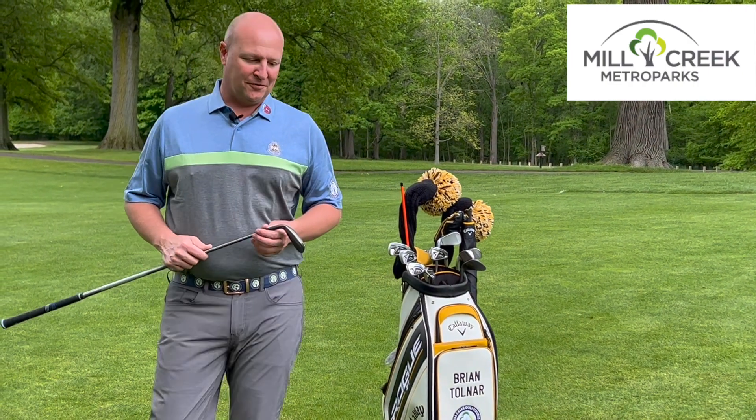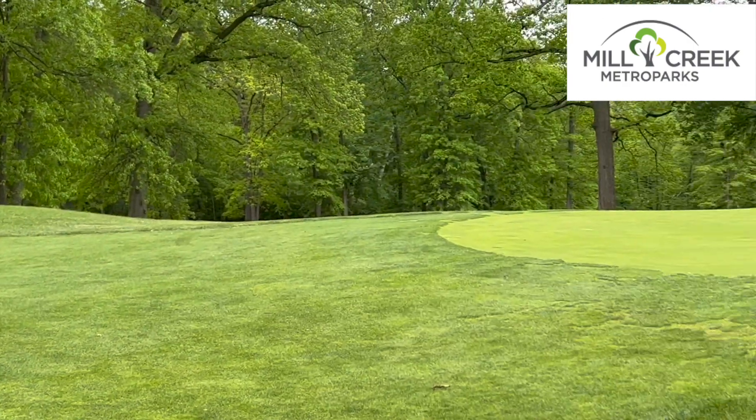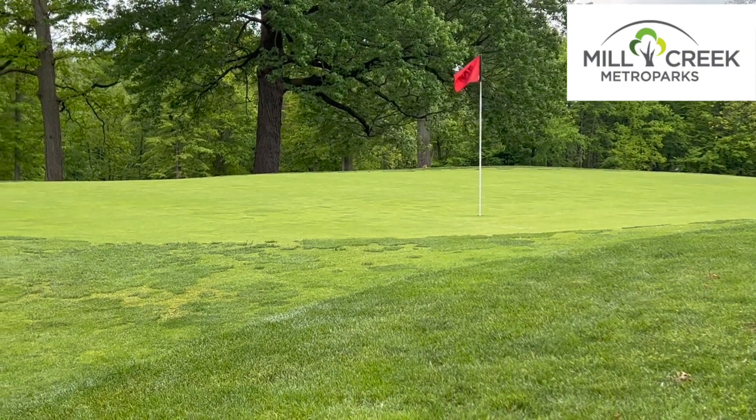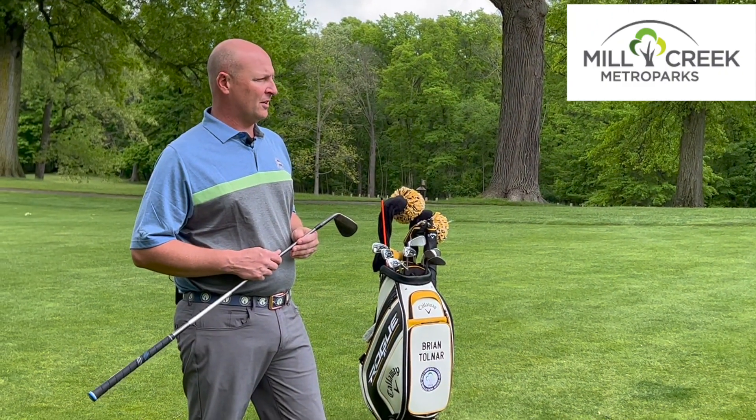Today we find ourselves in a bit of a situation where we're off the edge of the green, maybe 15 or 20 feet. We don't have too much green to work with, maybe about five or six yards or so. We really got to get the ball lofted and get it high in the air to make sure that we can get it very, very close.